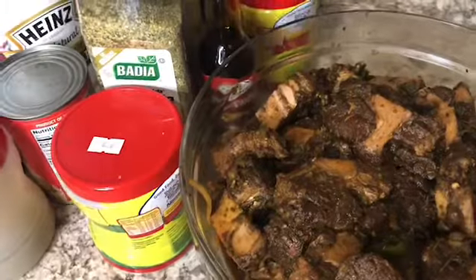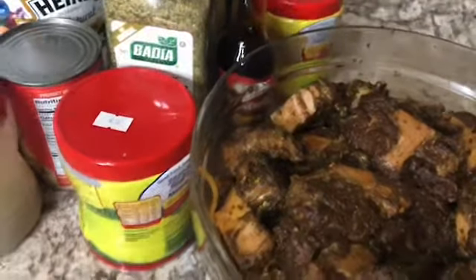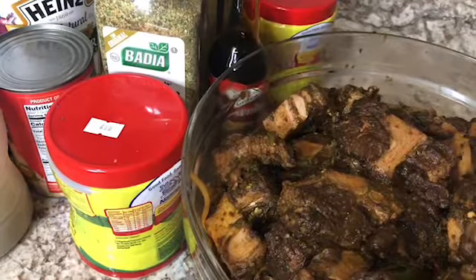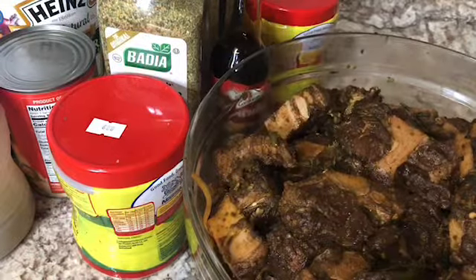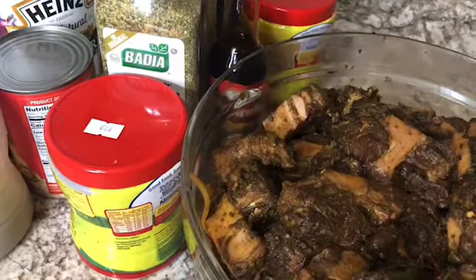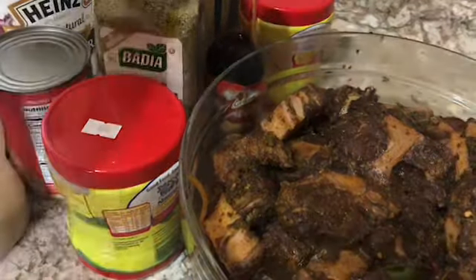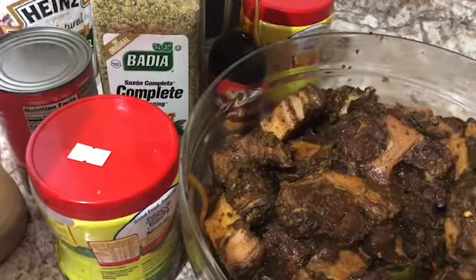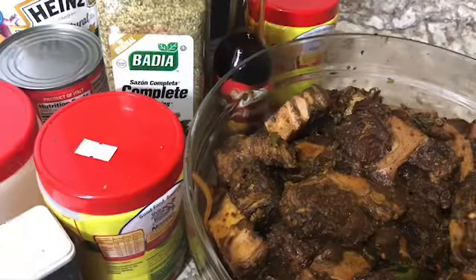I have already seasoned my oxtail. What I have on my oxtail is onion, garlic, scallion, thyme, pepper, ginger, and my powder seasoning. For the powder seasoning I have Maggie all-purpose, some special jerk, the complete seasoning, black pepper, and a little salt. Yeah, that's just it.